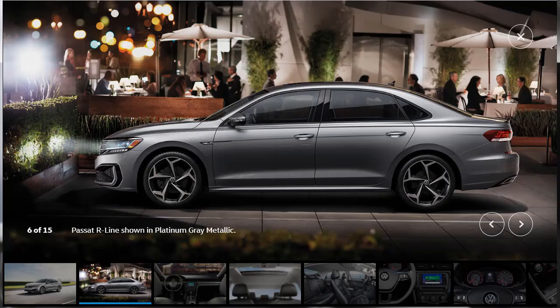That said, for 2020, the bodywork is now a bit swoopier with a redesigned front end, new LED headlights, a fresh grille that ties it to the current Jetta, and a sculpted rear that makes the Passat a more handsome machine than before. And personally, I think the 2020 Passat looks particularly handsome in the R-Line.